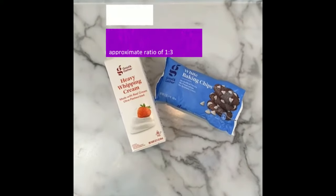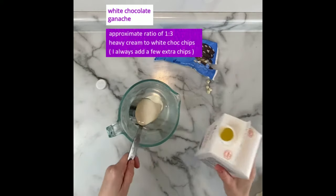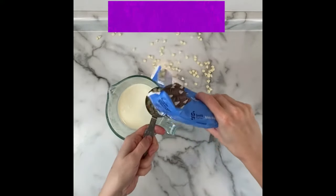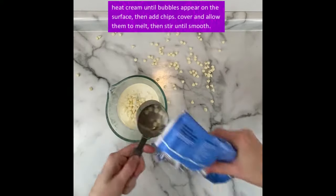Next I'll work on my ganache drip while the cake is in the fridge getting cold again. My recipe for white chocolate ganache is very approximate — I use about a ratio of 1 to 3 heavy cream to white chocolate chips, however I do add a few extra white chocolate chips at the end because I often want my drip to be a bit thicker.